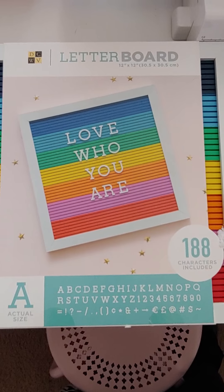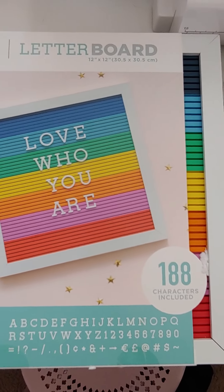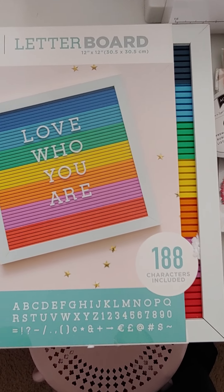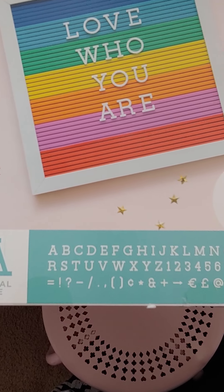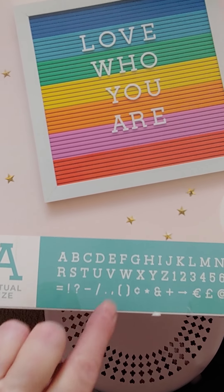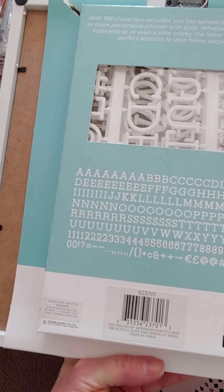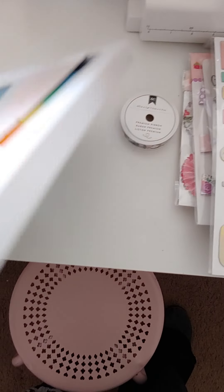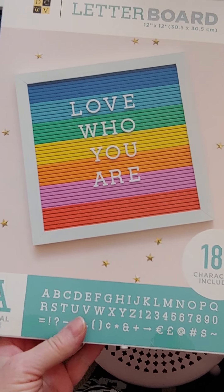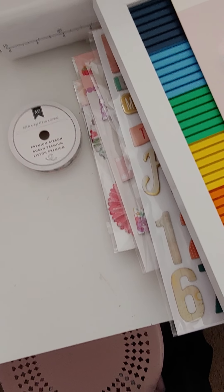Look at this cute little letterboard I found — it's a rainbow one, 12x12 size. It comes with 188 characters included. On the back are the white letters that are included with it. These will be $15.